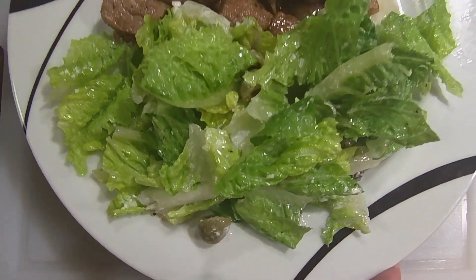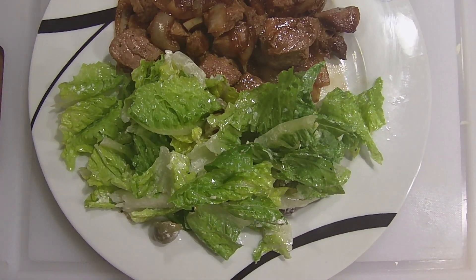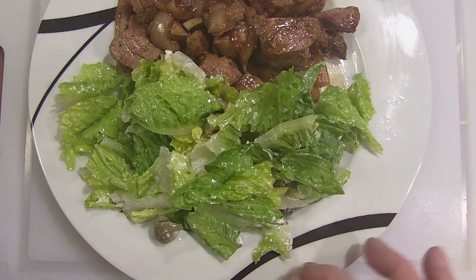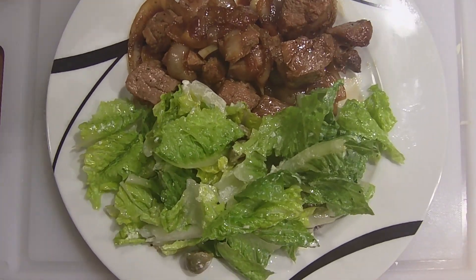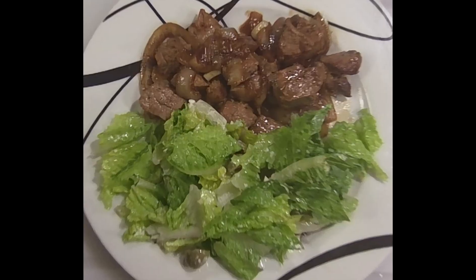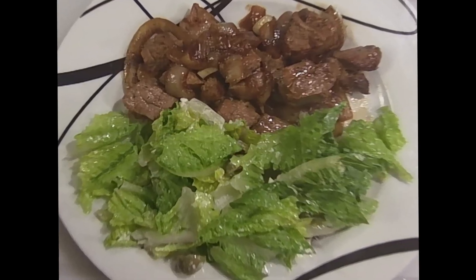Nice green salad with olives — green olives and Kalamata olives — with a little bit of cheese sprinkled on it, and a nice vinegar and olive oil dressing. There it is. I'm Tom Garver, the Keto Cook — 10-minute dinner, can't go wrong with it. Get your health back. Hit that like and subscribe button. I'll catch you next time. Tom Garver, the Keto Cook.